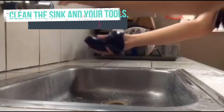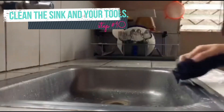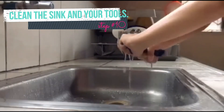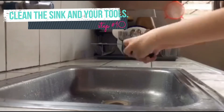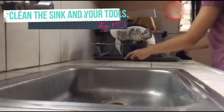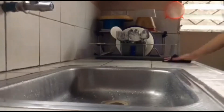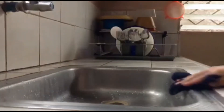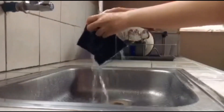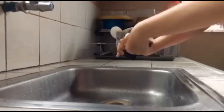Clean the sink and surrounding tools, including dish draining racks. Wash cloths and rags can be used as sponges and left to air dry or thrown into the washing machine. Remember to replace sponges and rags frequently.